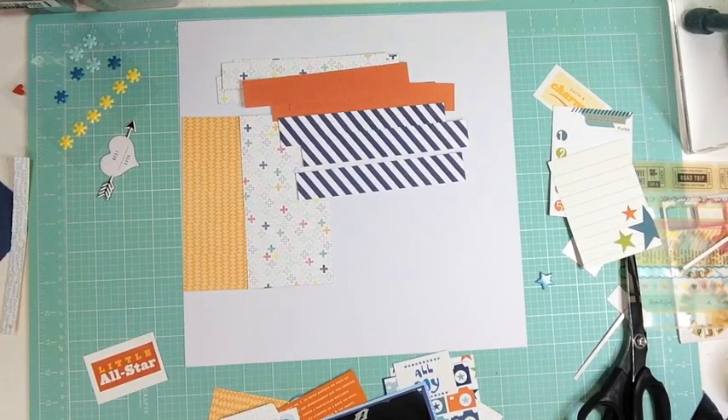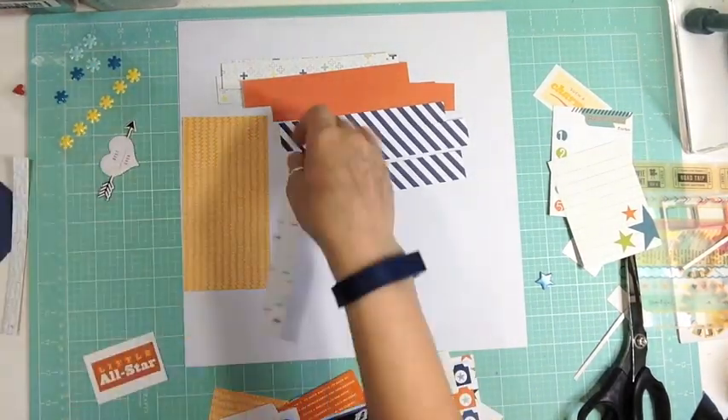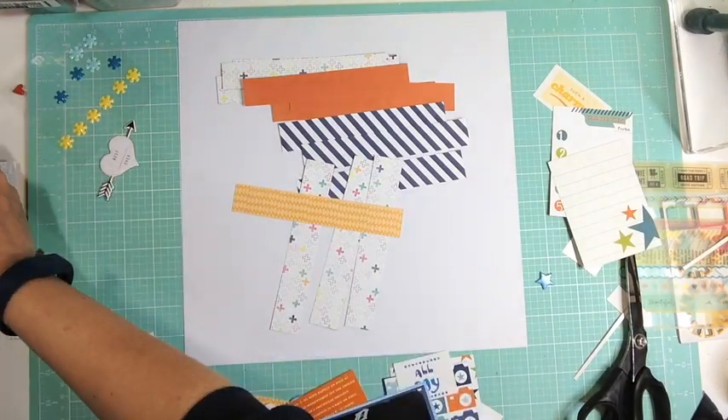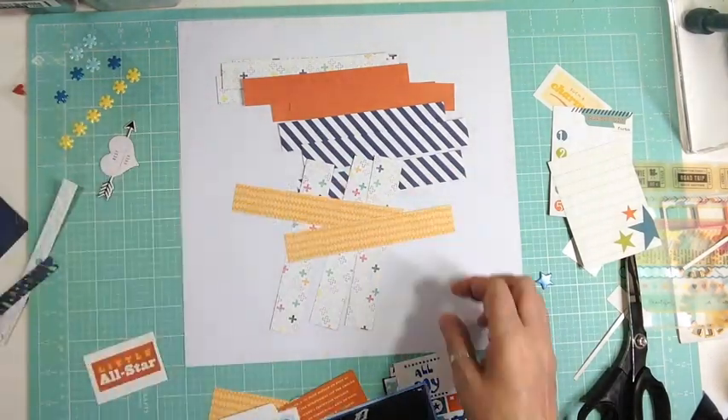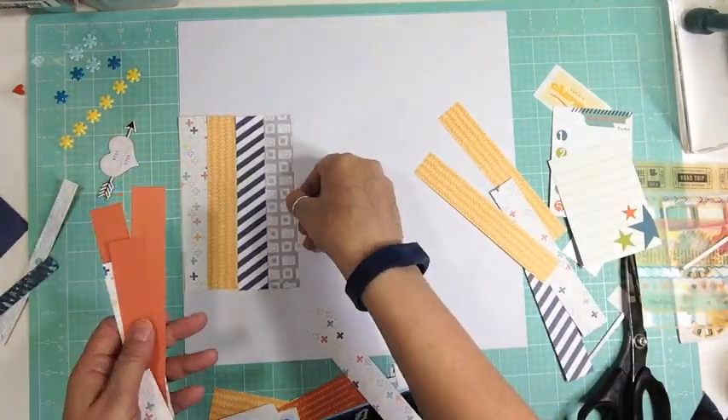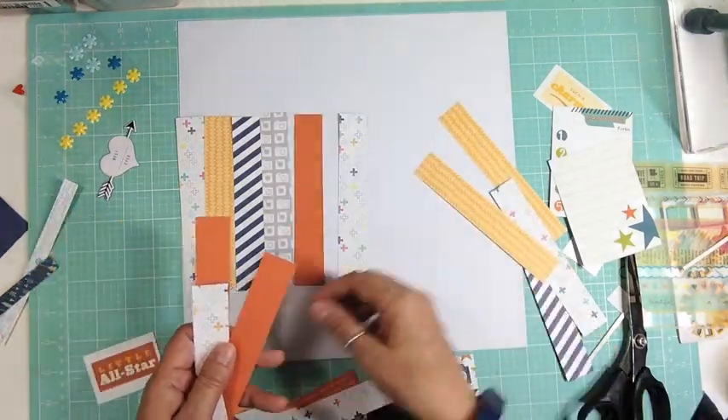I'm going to form my background with those strips — basically six by twelve, using one-inch strips. Then I'm going to glue those down. Usually when I get to the end of a kit is when I start using scraps, and I've done little strips like this horizontally, vertically, diagonally, in clusters, right behind the photo — many different ways. But this time it wasn't scraps; it was full 6x6 pattern papers. I just wanted that color.